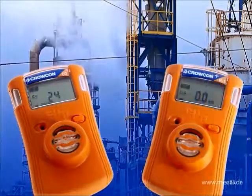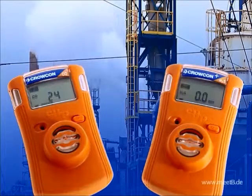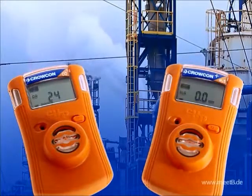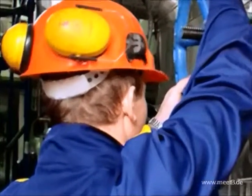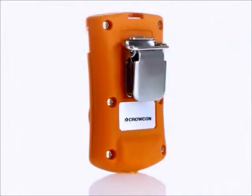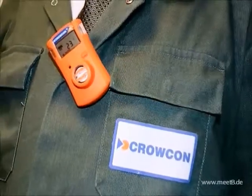The Crocon Clip and Crocon Clip Plus single gas fixed-life monitors offer a competitive solution while delivering valuable user benefits. Intended for use in hazardous areas, the Crocon Clip range offers reliable and durable monitoring in a compact, lightweight and maintenance-free package.